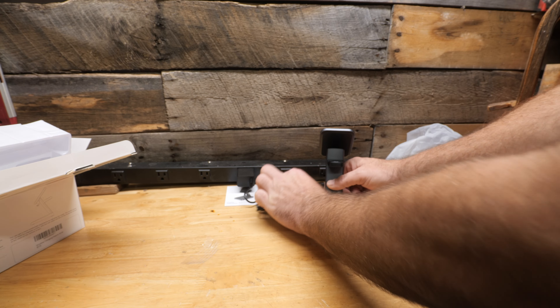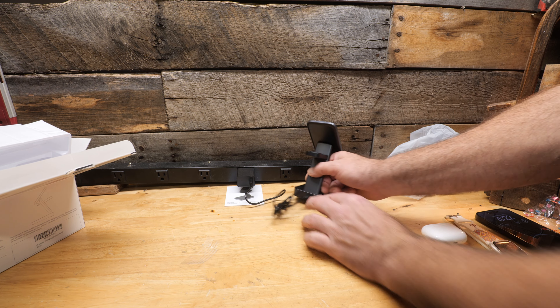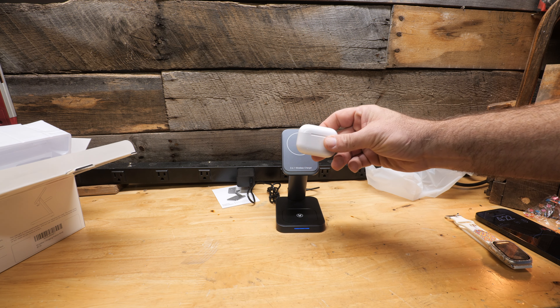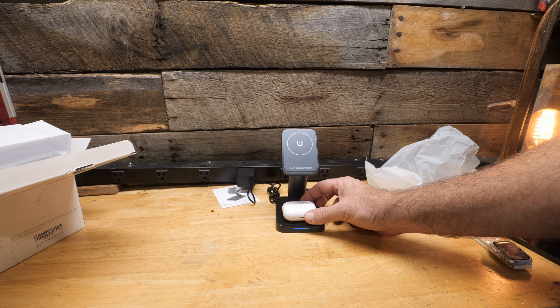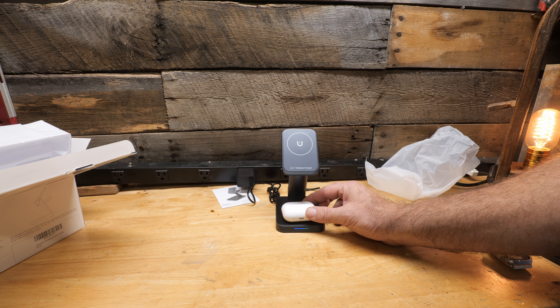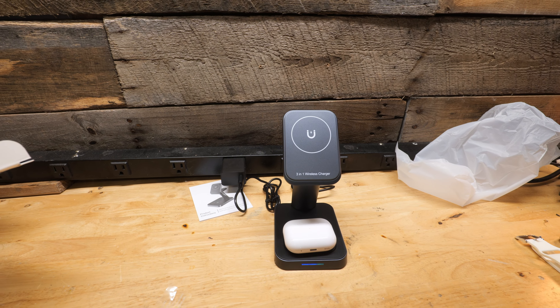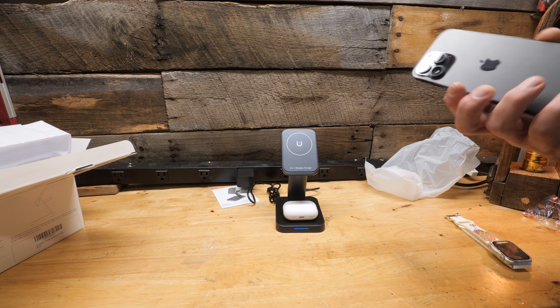We're going to try to connect all three and see how it does. First, we'll add the AirPods — here's your little indicator light. We'll place these up there and the charge light is on, so those are charging.